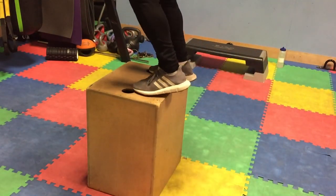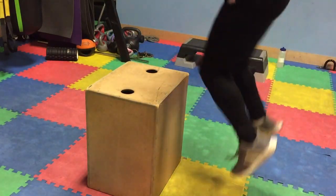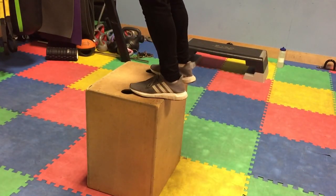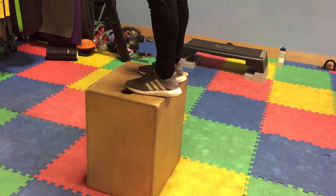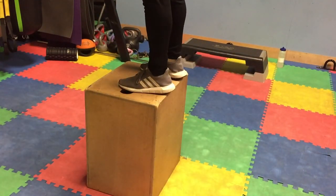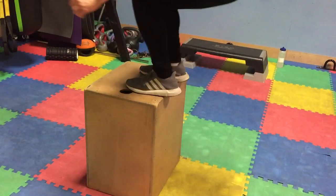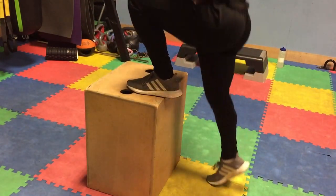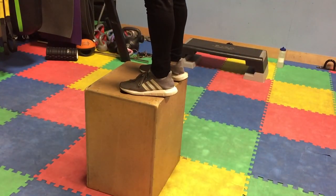I then went into some plyometric movements — this is stuff without weights. I did 4 sets of 10 box jumps, and this is where you jump as high as you can and land on the box. It actually doesn't matter how big the box is because as long as you jump as high as you can, the box is irrelevant. So yeah, these were another good exercise.